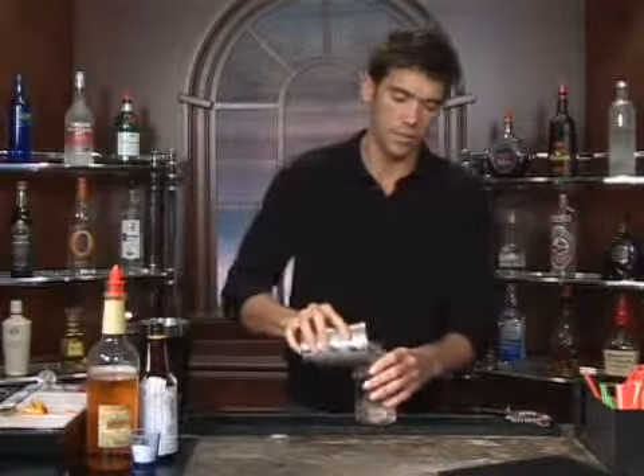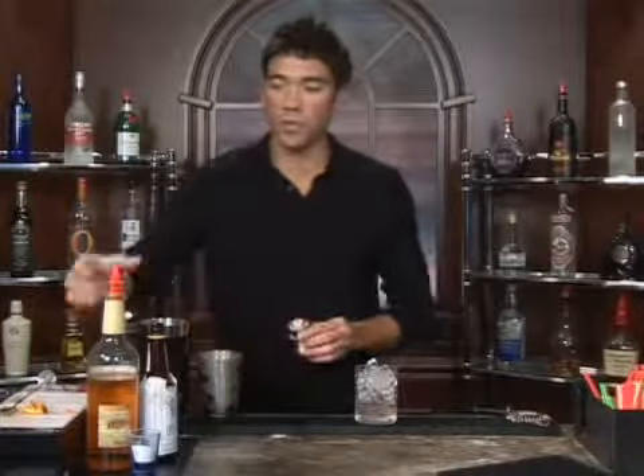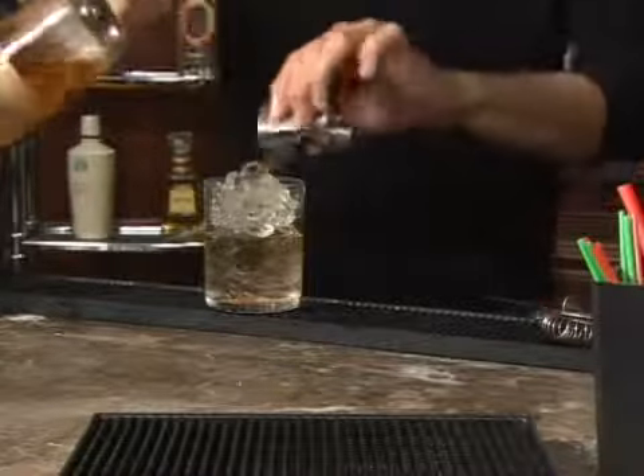Now fill it up with ice, and measure out one and a half ounces of tequila.